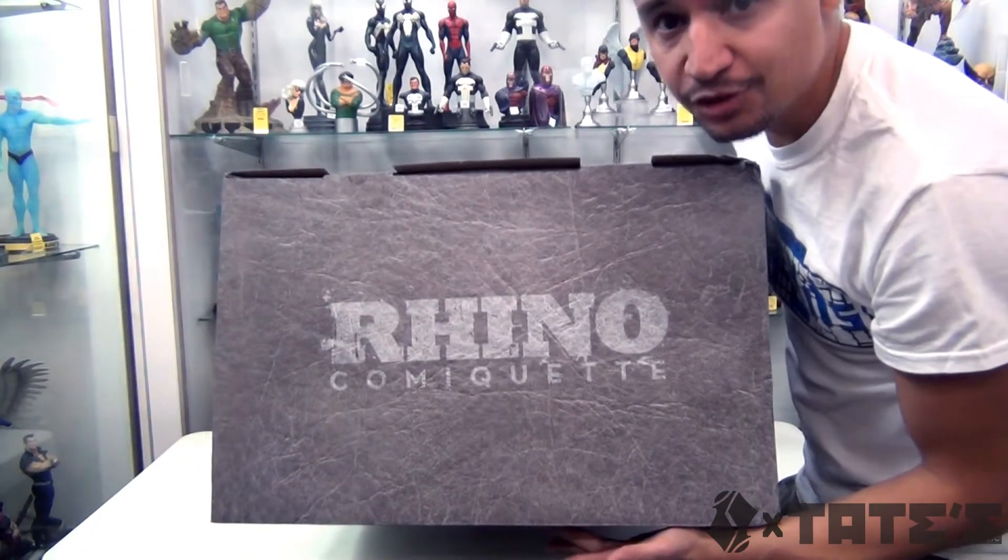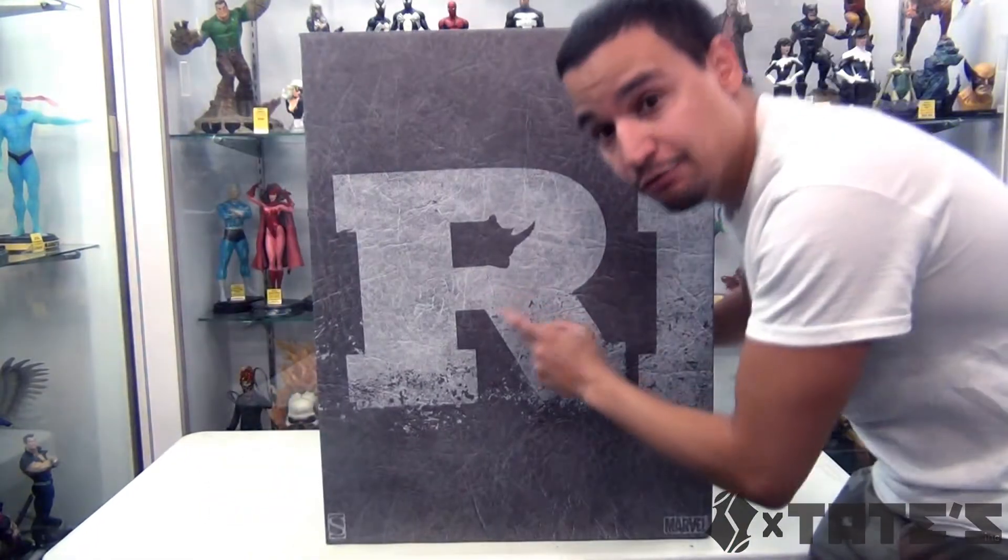There's Rhino on the top, so pretty cool, but I really dig that R. That R should've been by itself right there - that should be his logo actually. Anyway, let's get this started!